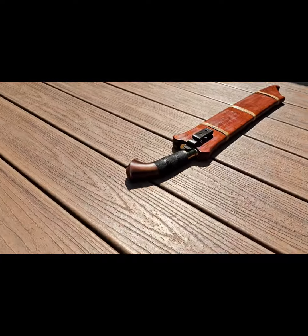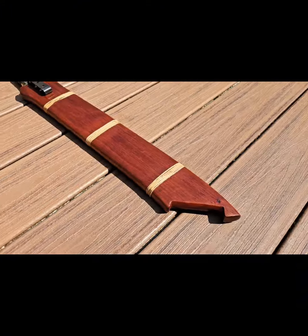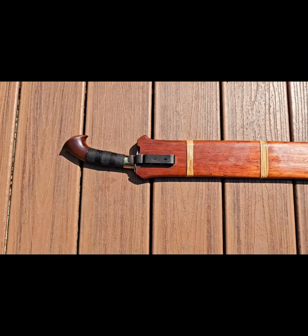Look how the tip is heavier than the rest of the blade. Due to that design, this sword will remove a head very easily, not to mention any limb it hits.